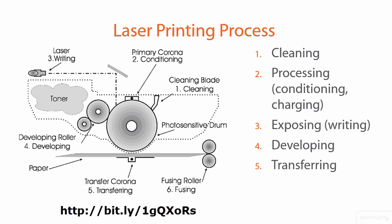In step five, the transfer phase, the paper comes within very close proximity of the photosensitive drum. The paper passes by the transfer corona wire — or in some printers, a transfer roller — and receives a large positive charge on its backside. Like charges repel and opposites attract, so the paper passes under the negatively charged drum and the toner is transferred onto the charged paper.